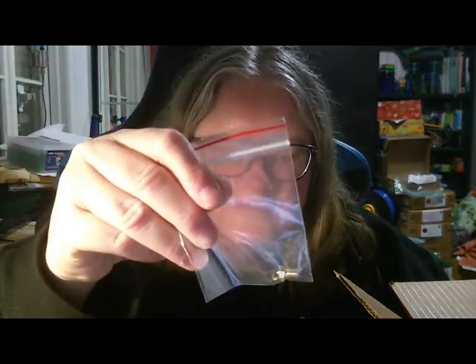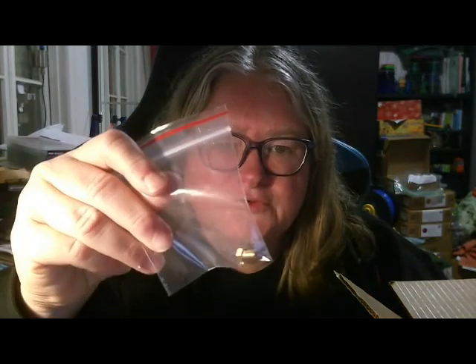A box of Pedro little gummy bears. And this is a 0.4mm nozzle — and you can never have too many nozzles.